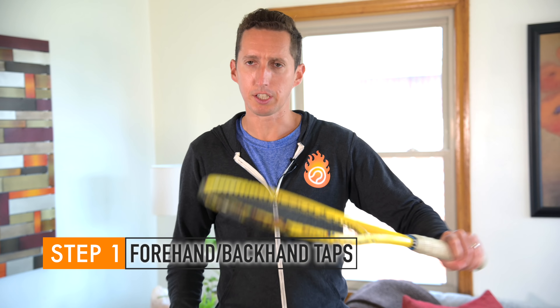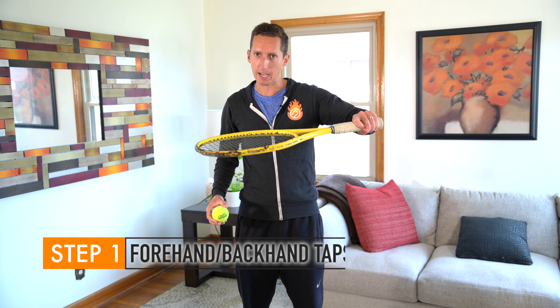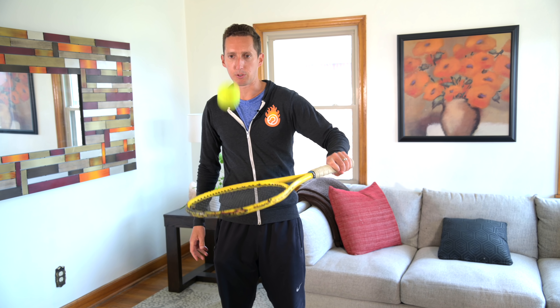Let's start off with some really basic bumps and taps. I'm going to begin with three forehands and then three backhands. All that means is literally the front of your hand and the back of your hand to tap the ball. So I'm going to go with three forehands followed by three backhands.